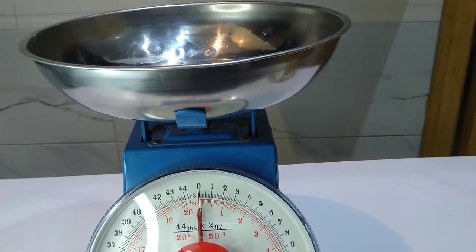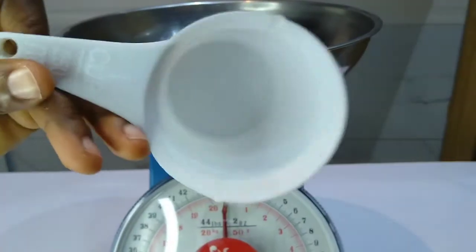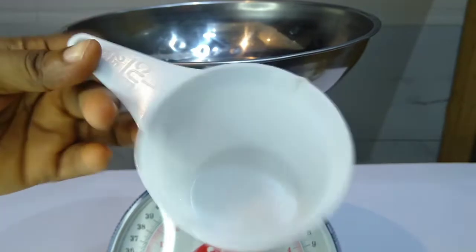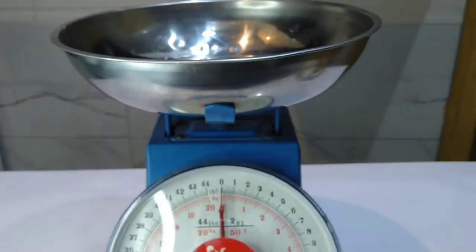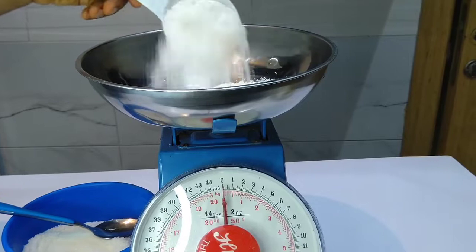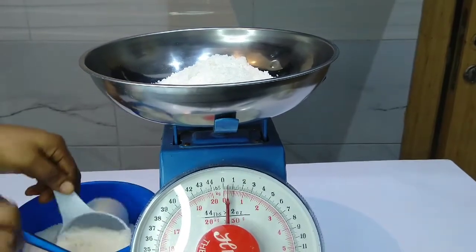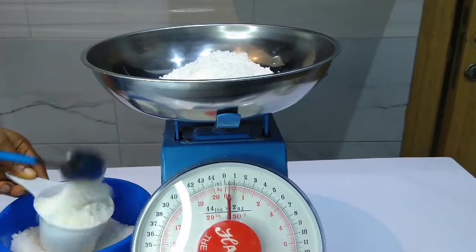This is the measurement cup we'll be making use of — that is one cup. At the end of this video you should be able to take an accurate measurement even without making use of the measurement scale. Let's start by taking measurements of sugar. This is one cup of sugar. As you can see, one cup of sugar is equal to 0.25 kg, that is 250 grams.